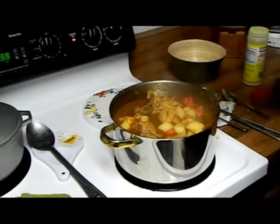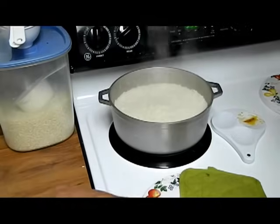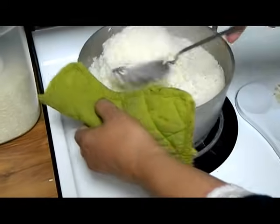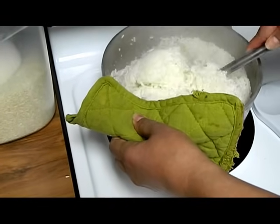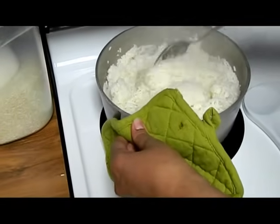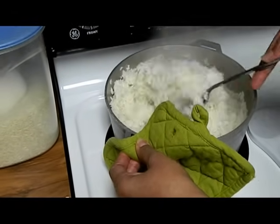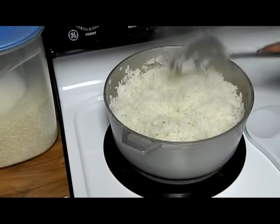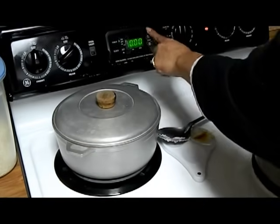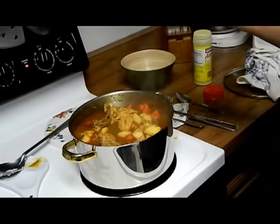Now we're going to check our rice. It's been ten minutes. From the bottom, up. People are going to say I need new pot holders — I know. Here's the rice. We're going to put the timer on for ten more minutes and then we will show you the finished product.